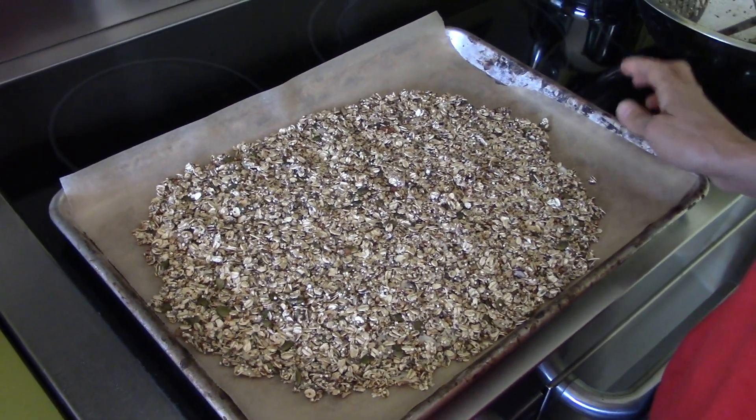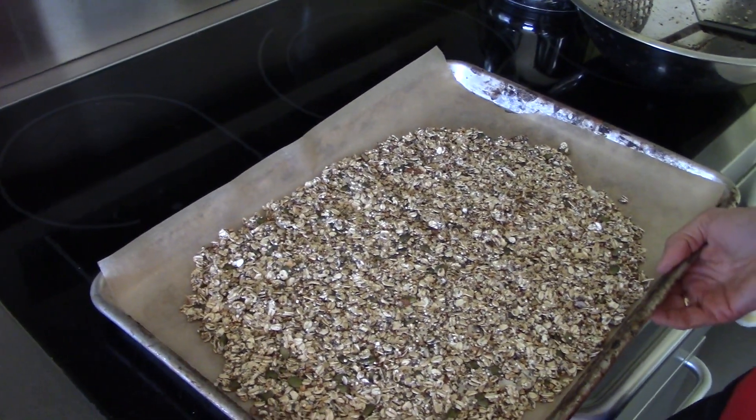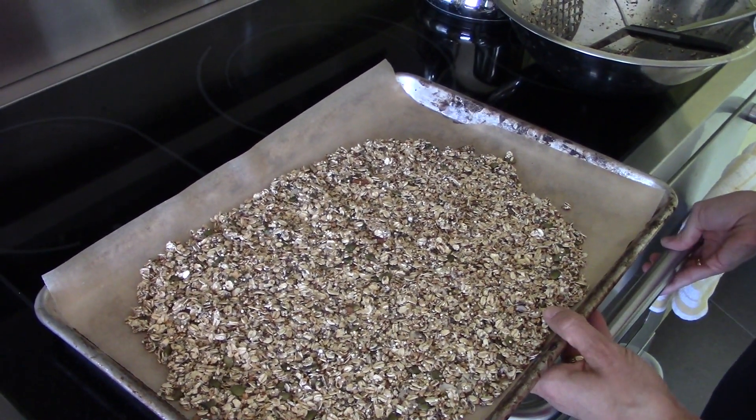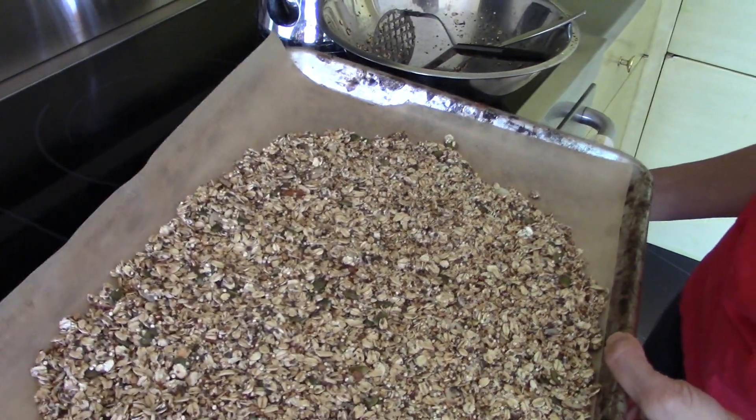I'm going to put it on convection bake at 375 degrees. If you don't have convection bake, you can put it on regular bake — just bake it for 10 extra minutes. I'm going to bake this for 12 minutes.